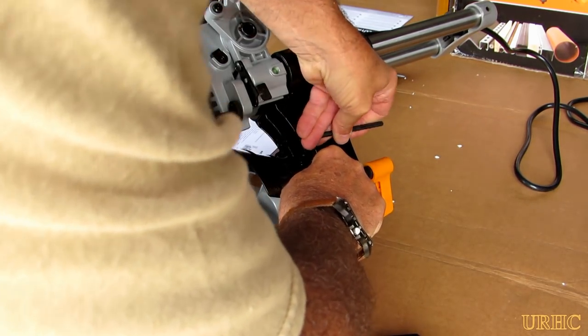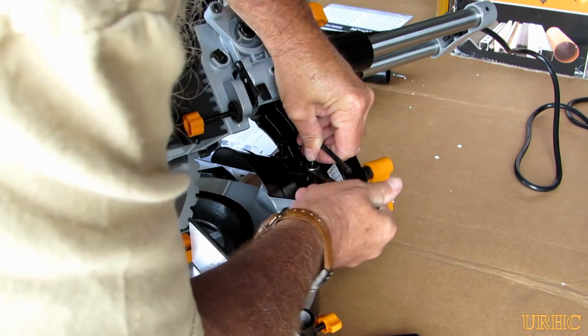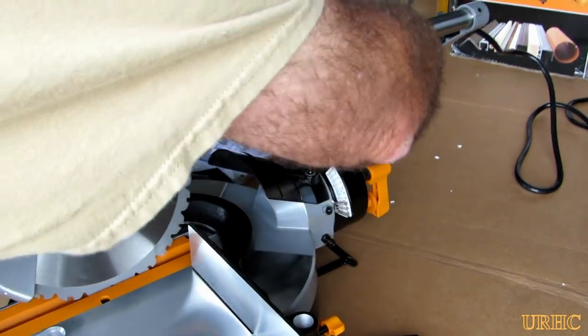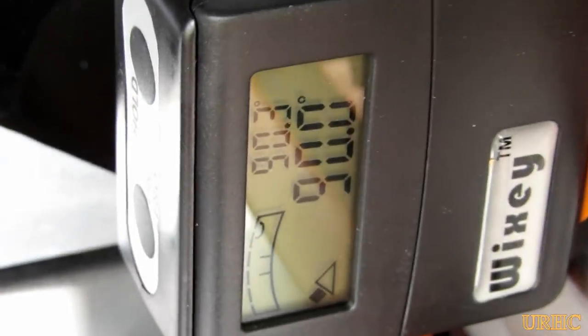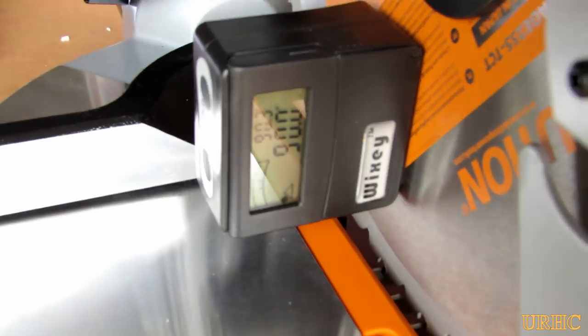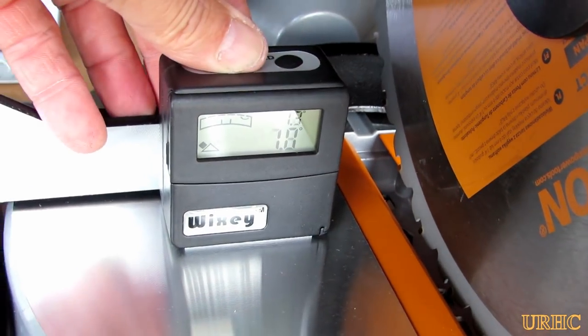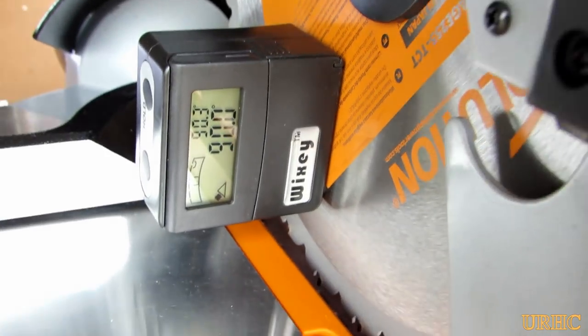Now it's time to start the setup. This is the zero-degree stop and it was off by just a hair when I checked it, so I figured I'd get everything set up right before I started using it. I did get it back to the exact 90 degrees to the table — it was just a matter of a little bit of a turn on that one bolt on that side.